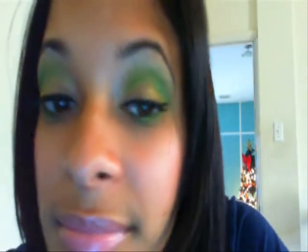Hi guys, I'm here today to do a requested look. The look for today is a soft green and yellow eye, and that is what this looks like. If you like this look, just keep on watching, and thank you for requesting it.